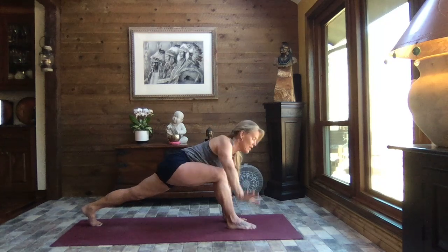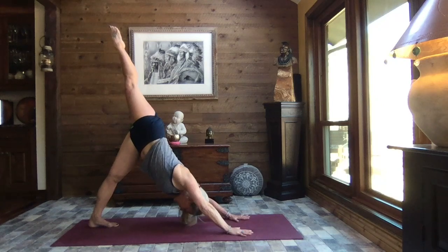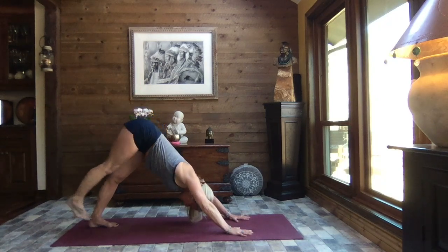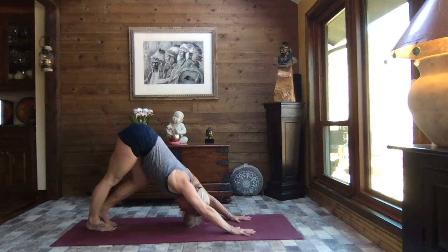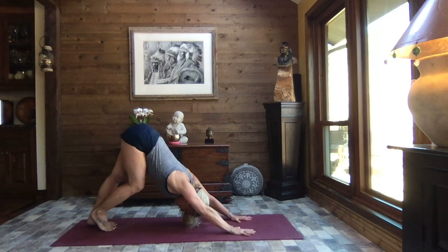Exhale, releasing that right hand down. Lift your hips, sweep it back and extend right leg to the sky, then gently release it down to down dog. Feet hip-width apart, and we're just going to alternate bending knees — walk it out, find your breath.